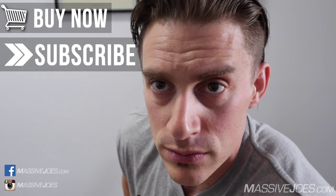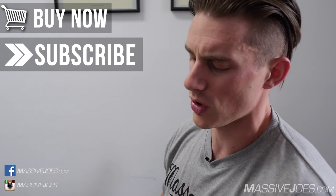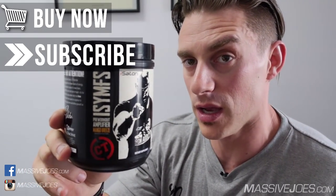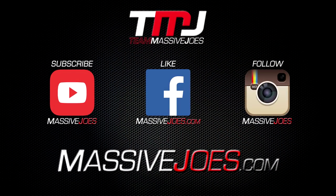Guys, hit the subscribe button, stay up to date with all the latest editions of Massive Joe's Raw Review and everything else on our YouTube channel. That is Massive Joe's Raw Review on the all-new iSatori CT Fletcher ISYMFS. Coming to you from massivejoes.com — stay massive. Massive Joe's dot com — the biggest supplier of iSatori on the continent. Get your stuff from massivejoes.com. Stay massive.